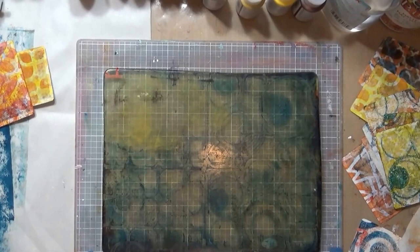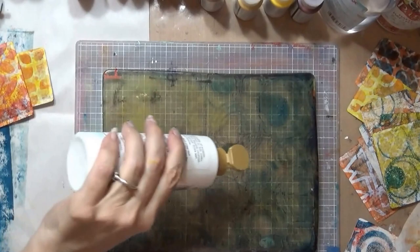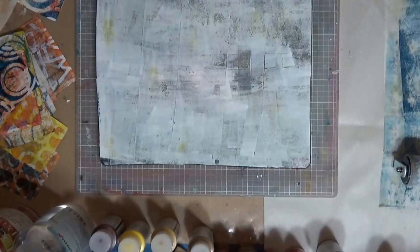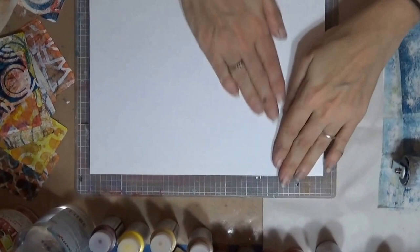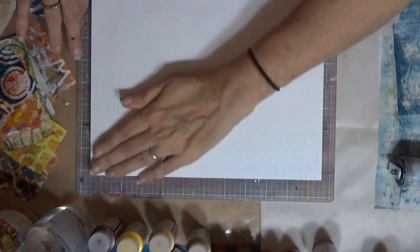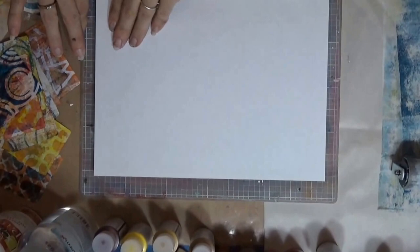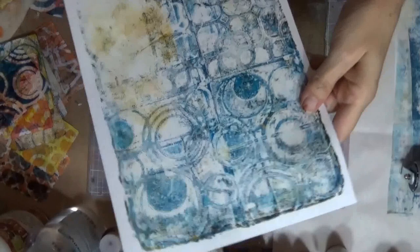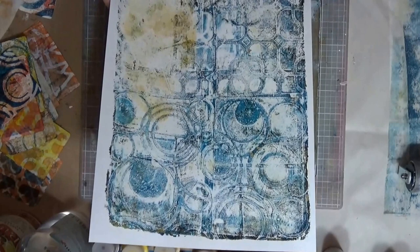Before I clean up I'm gonna take some white and try to do just a little bit of a clean-up print with what I have on my plate. I'm just gonna do this on paper. It's got all these layers — you can even see the yellow from where I did that little spot. It looks really grungy. That's a keeper, my friends.